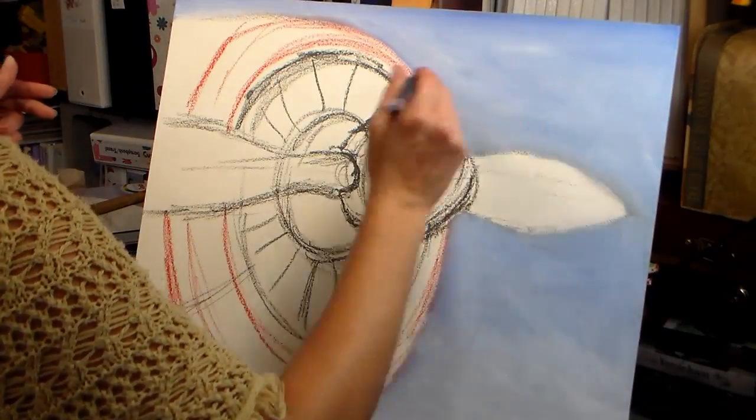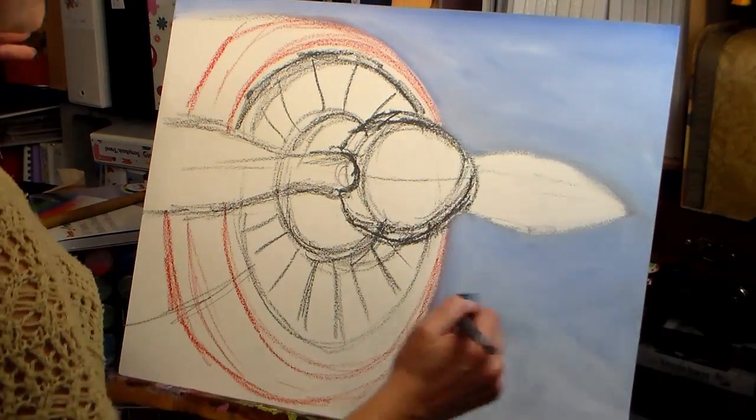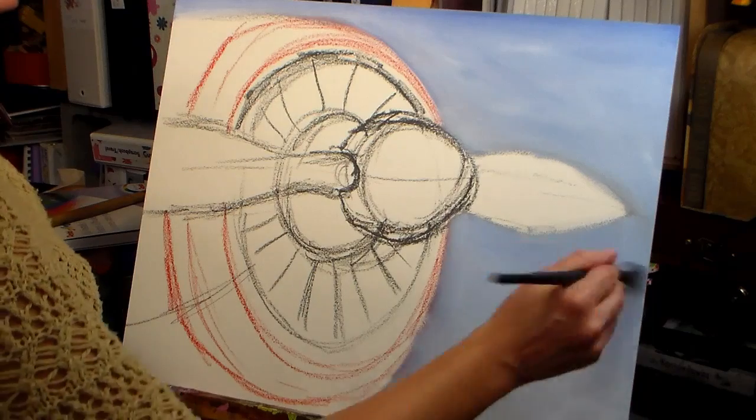Then I switched to a large flat Black Swan brush to smooth out my brush strokes. I like these synthetic sable brushes because they have a very light touch but they don't shed, so it's perfect to use instead of a mop brush for smoothing out your brush strokes.